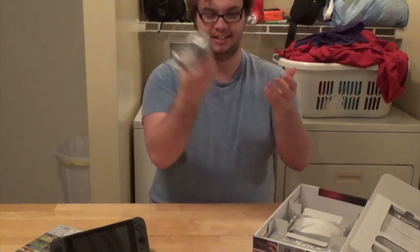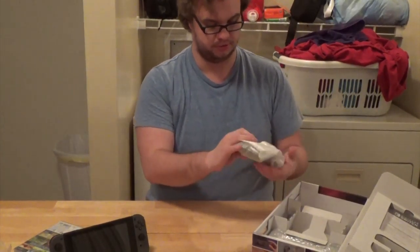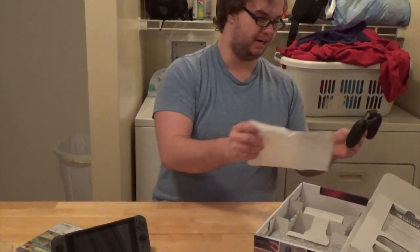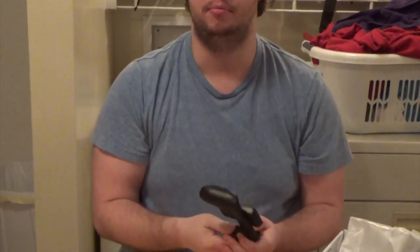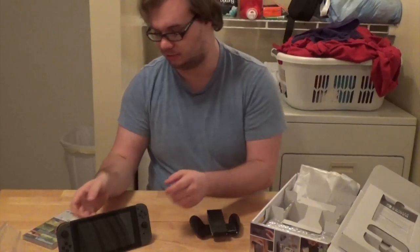Just cables — we don't care about cables. Another cable, who gives a — more cable. Here we go. This is the controller grip. It's not the Pro Controller; I wish I had it. I'm probably picking that up soon.